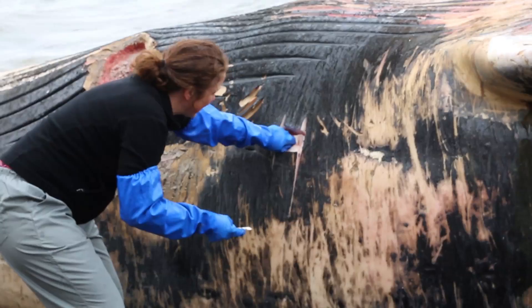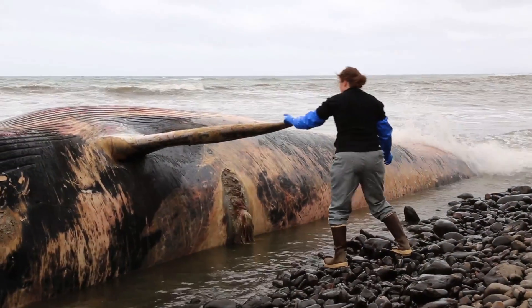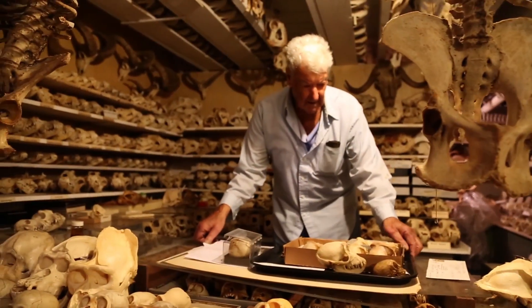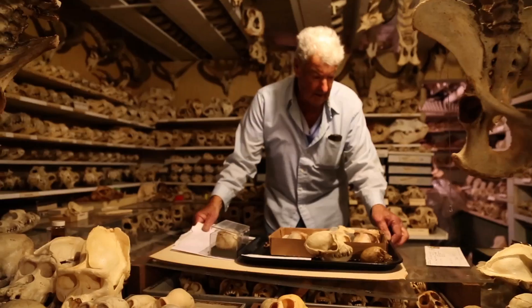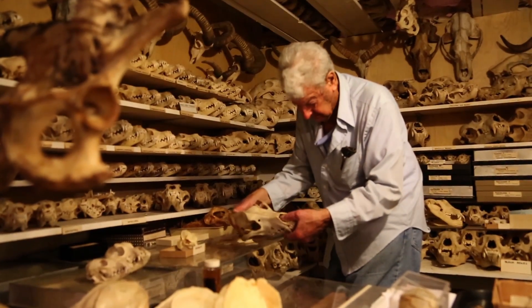Once the scientists arrive, they decide if they will take just the skull, a tissue sample, or the whole skeleton, depending on what the collection is lacking. Ray Bandar, a field associate and long-time contributor to the Academy's collections, has collected skulls for over 60 years.